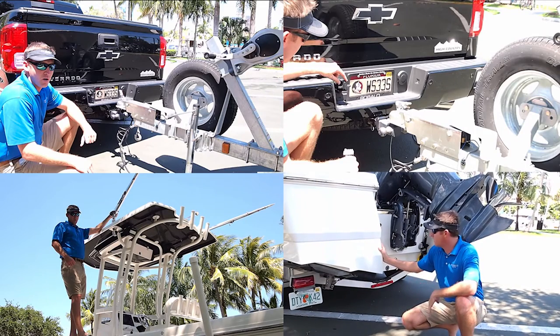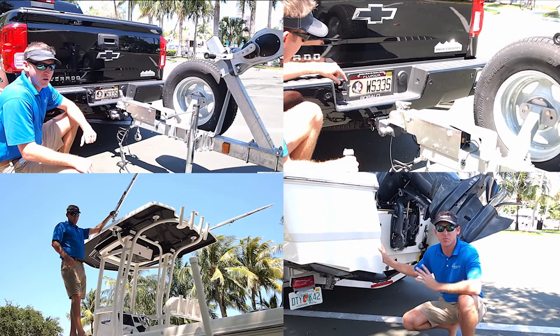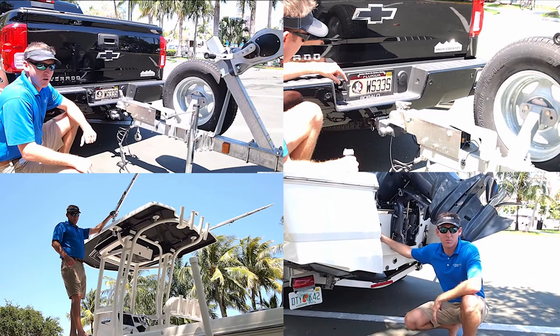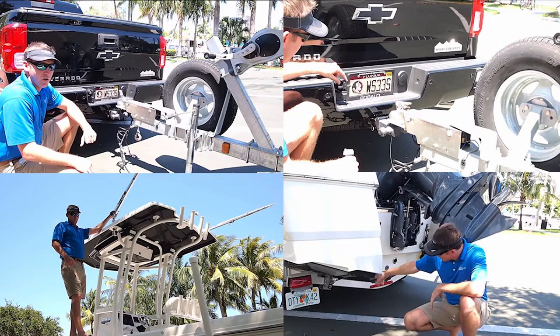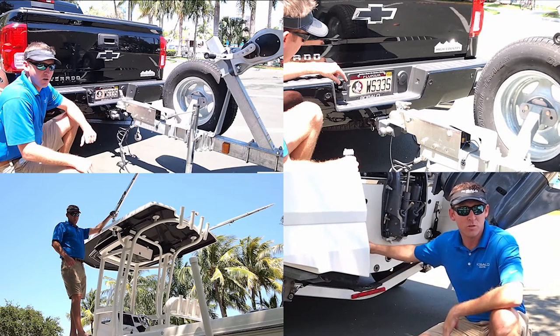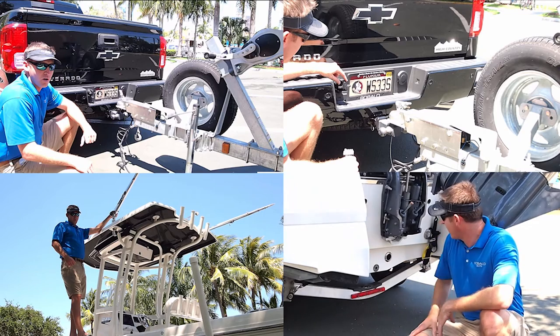When trailering, it's important to use tie-down straps in the back of your trailer, which helps secure the boat to the trailer. You want to make sure you attach them to the cleat of your boat and attach them to the actual trailer, and tighten them nice and tight, making sure there's no loose rope hanging down.